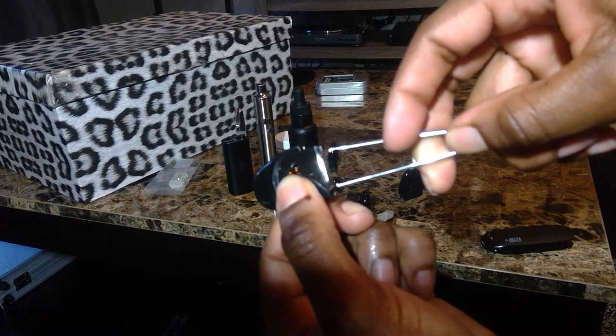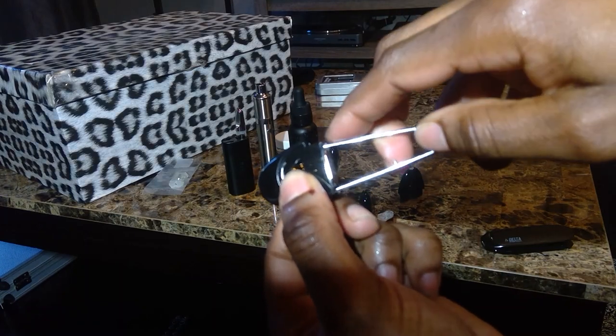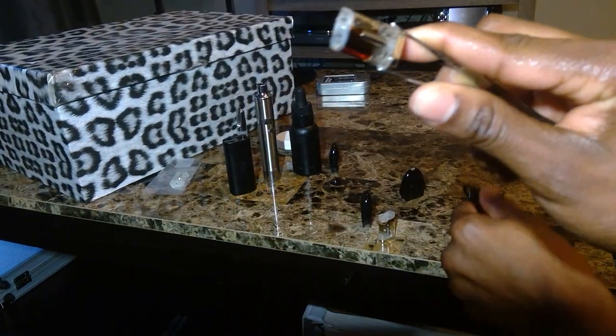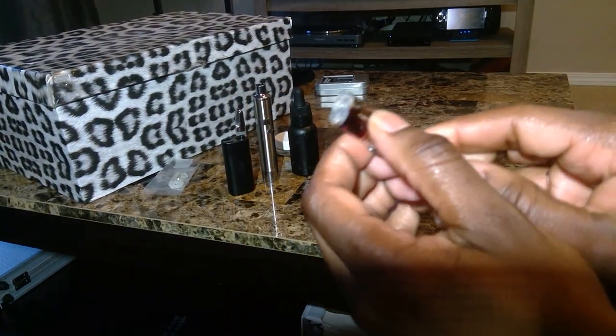So what I'll do is take my little tweezers here, now that those sides have been removed, and just pull on it. And voila, you have your oil cartridge.